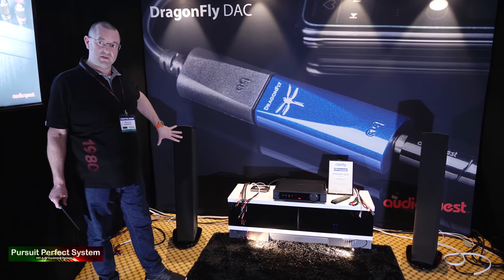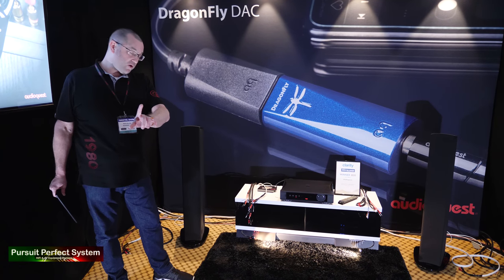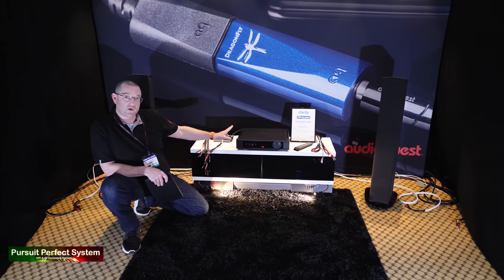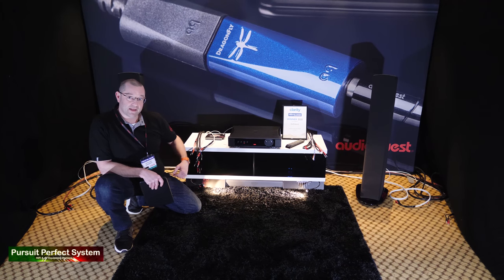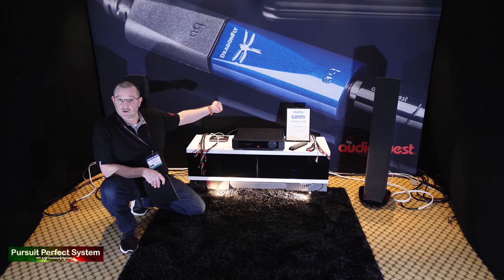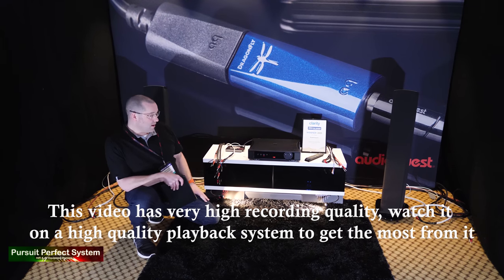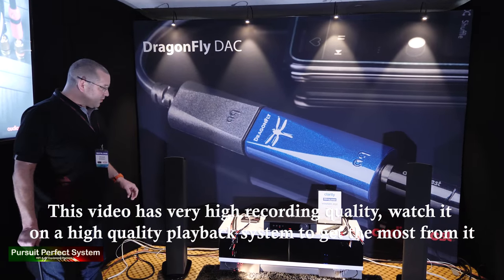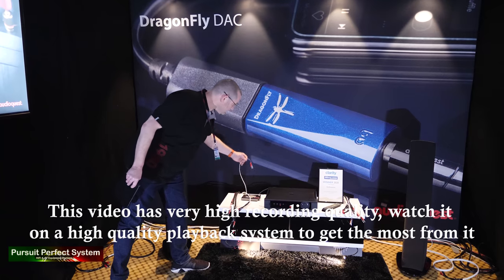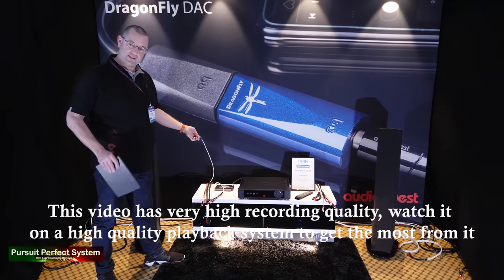We have tried to put together a system that's at a realistic level. One thing I forgot to mention — we've got our new Niagara 1200 power conditioner and the amplifier is plugged into that. One of the other demos we've been doing this weekend is going from a bog-standard mains cable with an eight-way Belkin distribution block and then swapping it into our power conditioner with one of our power cables. Maybe we'll do that in a separate video. But for now we've got some music lined up, and first off is Wickes Finest Lamp Flex — five quid for seven metres. Let's see what happens with that.